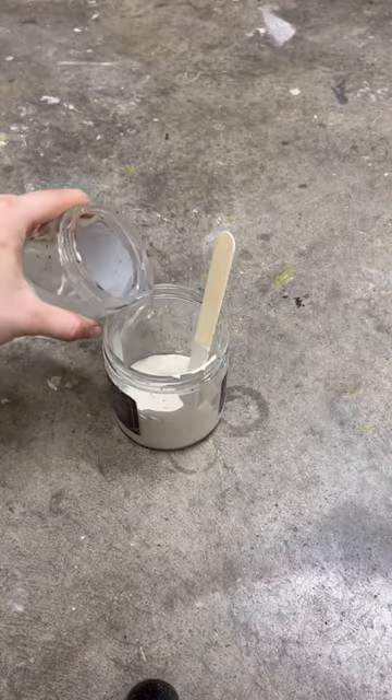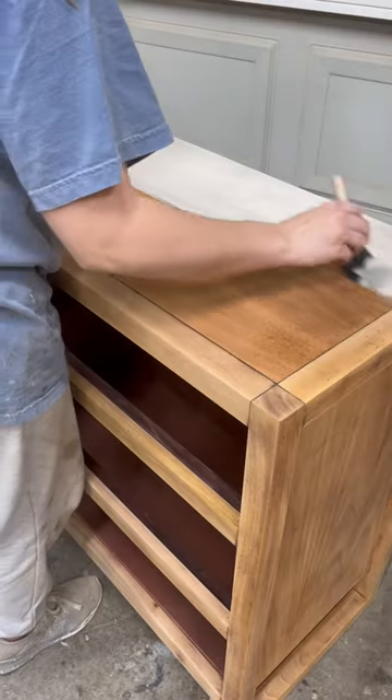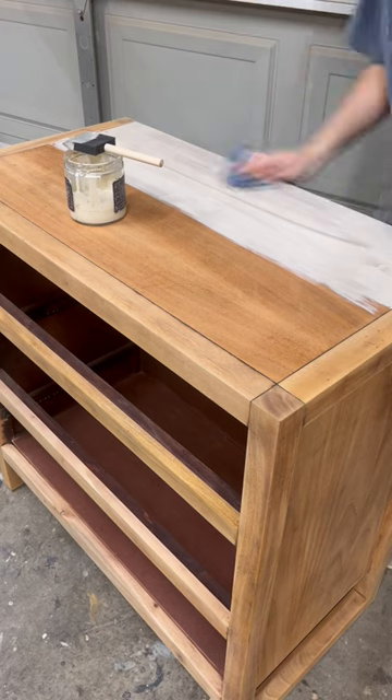I mixed up a paint wash using about one part paint to two parts water. Using a foam brush, I wiped on my paint wash and then wiped it away with the wood grain.